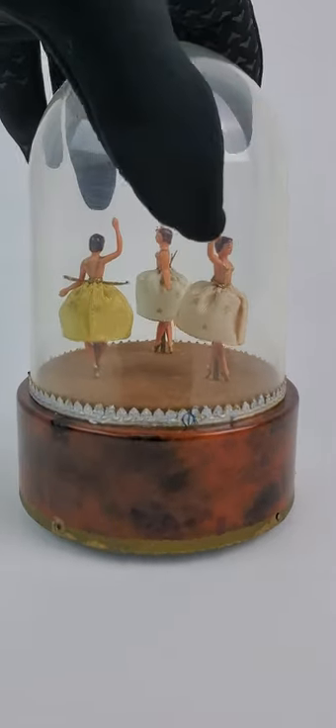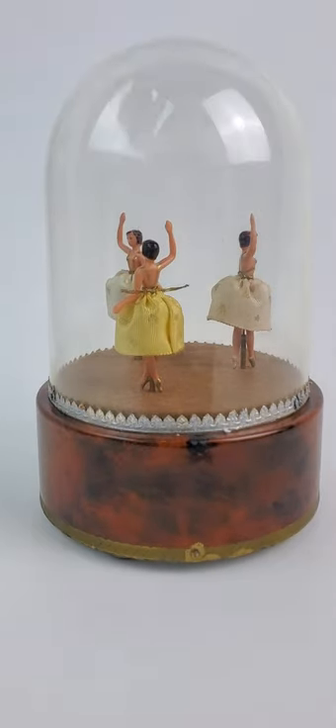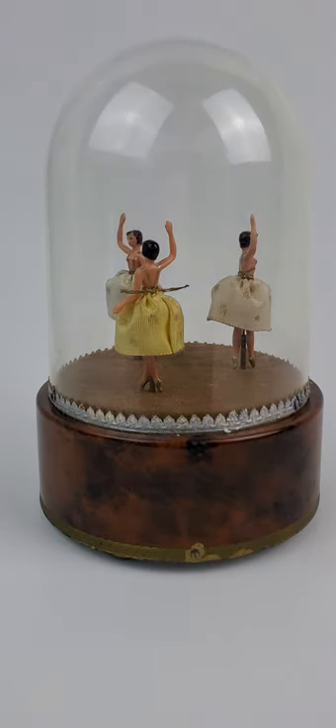These are both currently for sale. They were just professionally serviced by Don Kane Music Block Repair Center Unlimited. He is an authorized service center for Rouge. If you have any questions, feel free to message me. Thank you.